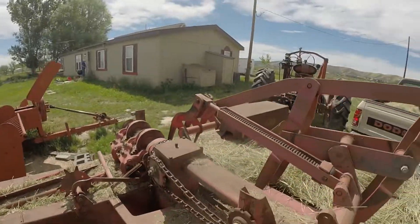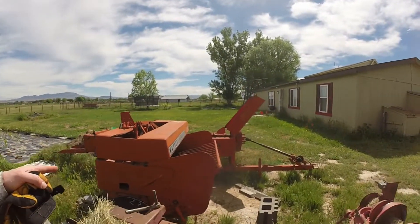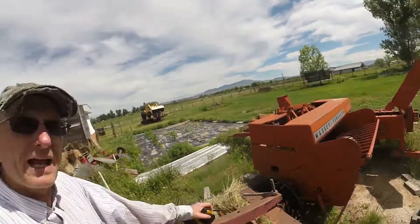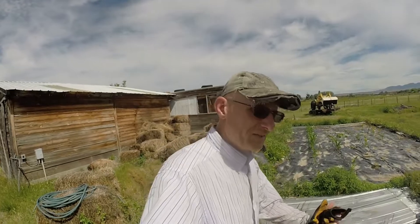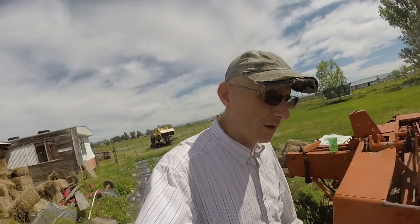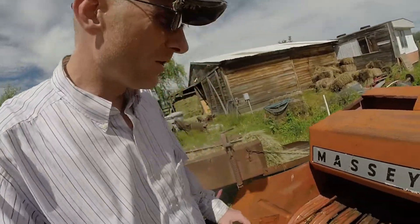I have two balers — two Massey Ferguson Model 12s. This one here I picked up last summer. I knew it ran in the past, but right now the plunger is seized up. I've got to do some work to free it up, and almost two-thirds of the pickup teeth are broken. It's going to be a lot of work to get the pickup teeth replaced.